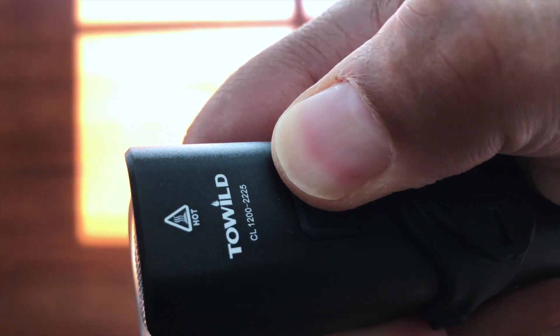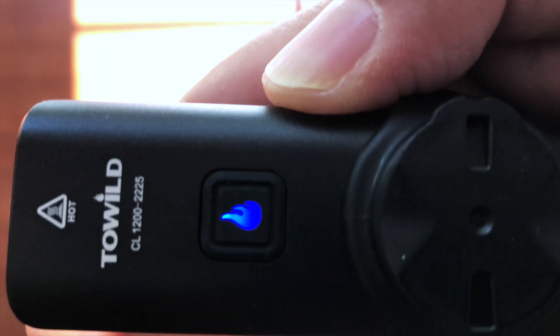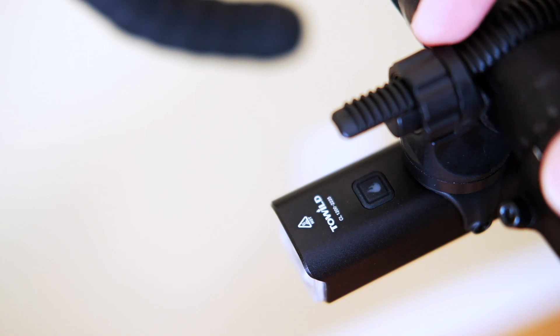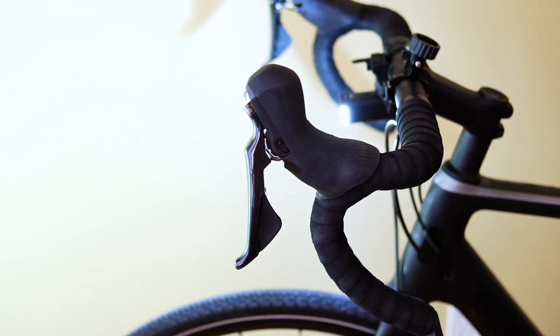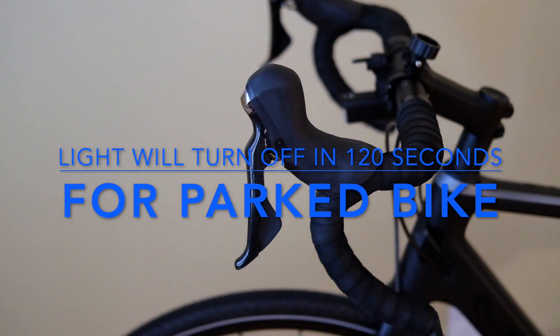To turn on intelligent mode, with the light turned off press and hold the power button for three seconds until it starts flashing blue. In this mode the light will turn off after two minutes when the bike is not in motion or when it's parked. As soon as the light detects a little vibration or motion it will turn back on.